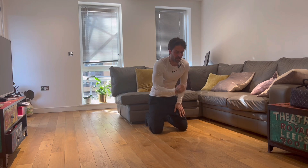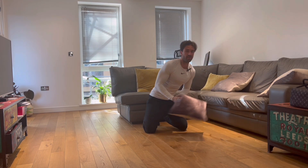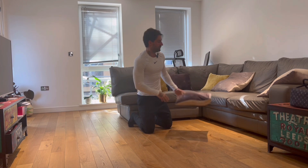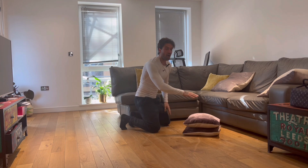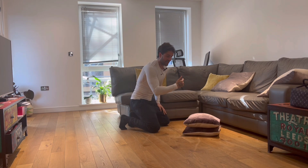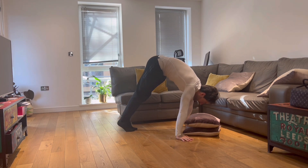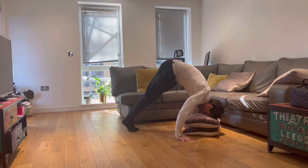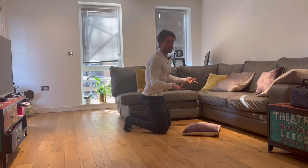If it's a bit hard and you can't go all the way down, don't worry — I got you. We can use pillows. Get one and go to a higher surface — the higher, the easier — so we can progress. From here: lean forward, touch, and back. Too easy? Get rid of the pillow.